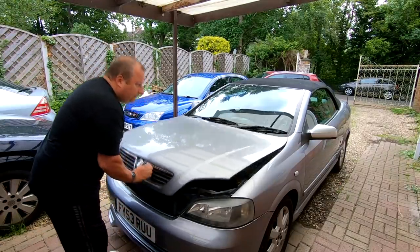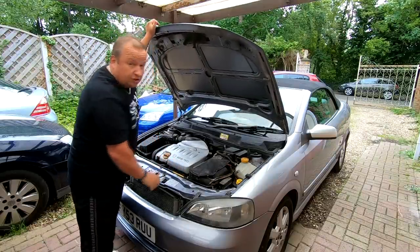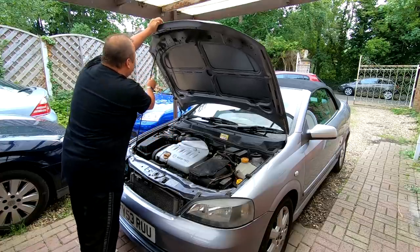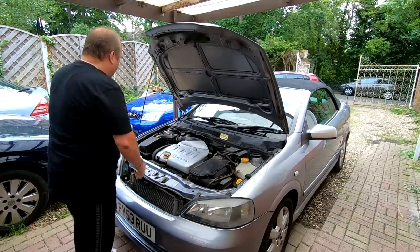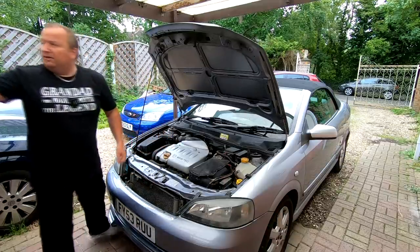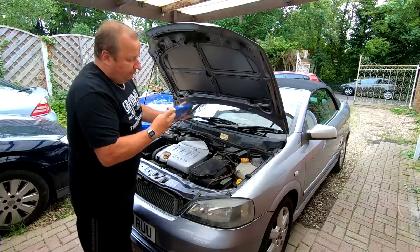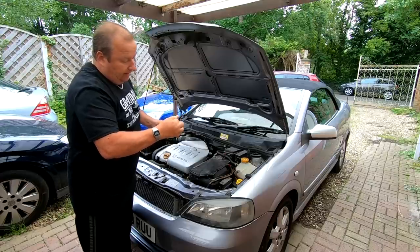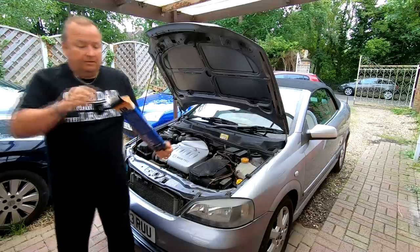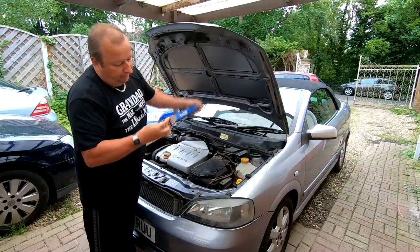So let's get this bonnet up in the air. Now they're quite a weighty bonnet these, and as you can see the centre prop here goes up there and stands there like that. If you're working certain things in the engine bay it can sort of get in the way. So we've got these gas struts that come in kit form - I just picked these up off eBay, about 24 pounds. I think they're a good addition to the car.